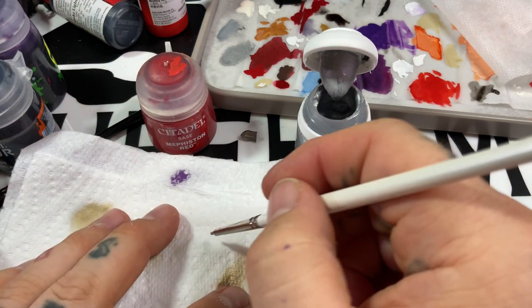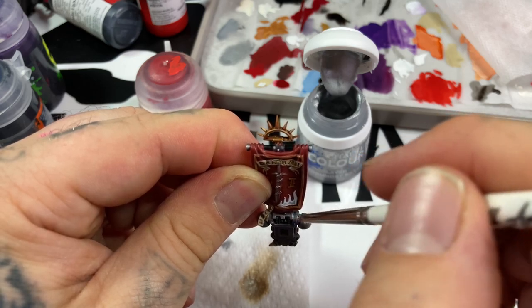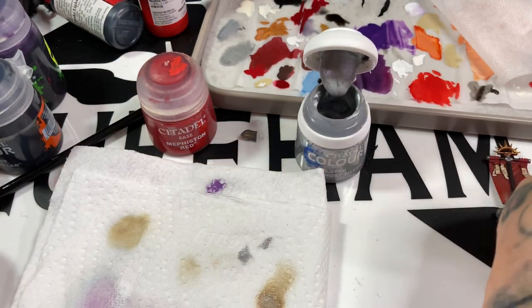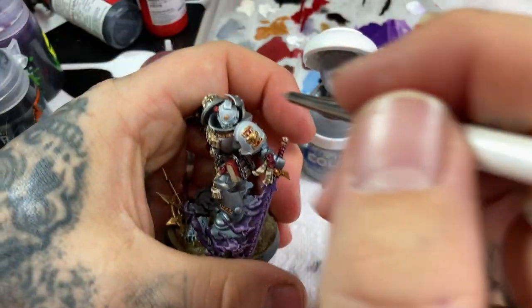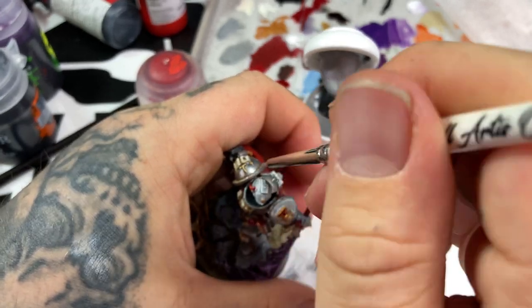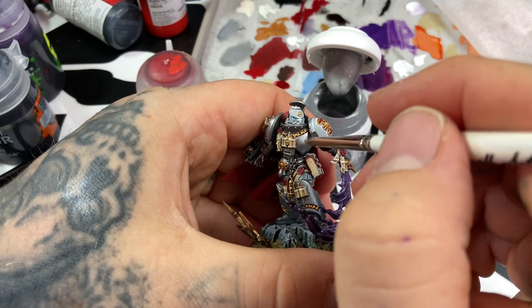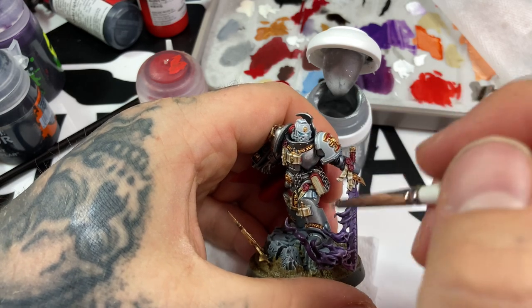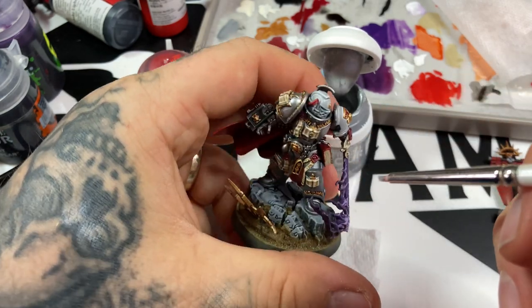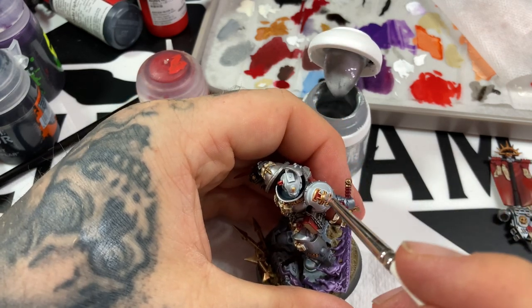Getting into the finishing stages now with Storm Host Silver. I've chosen my light source as the top right hand side, using the Artis Opus Series D extra small, stippling the highlight. Holding the model up and coming from the light source angle, dabbing down - any areas not facing that angle will remain darker. Adding the most paint to the highest points from the top-right light source angle, working around the entire model, picking out edge highlights where needed.